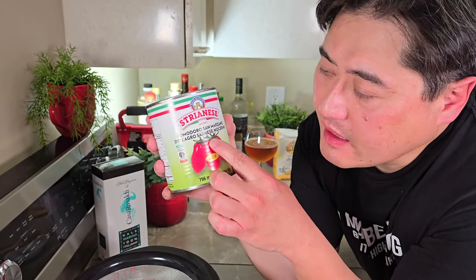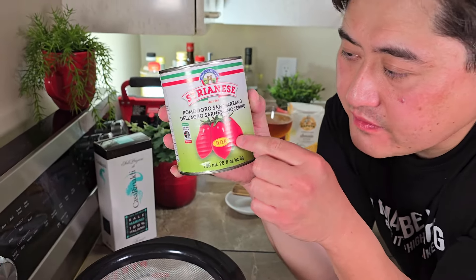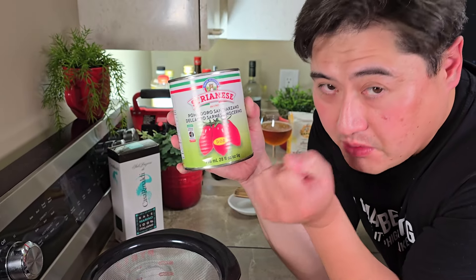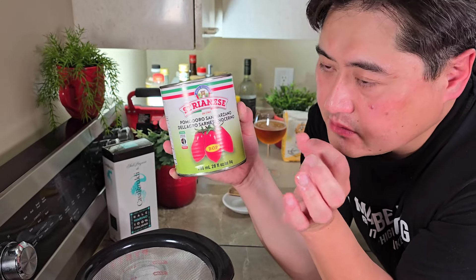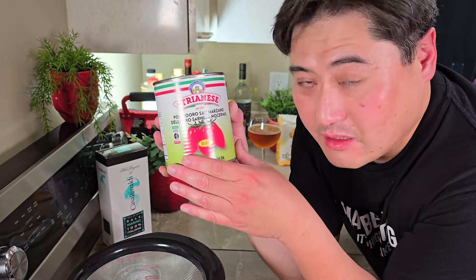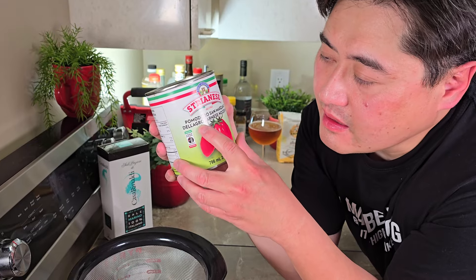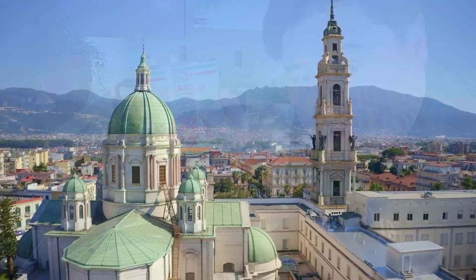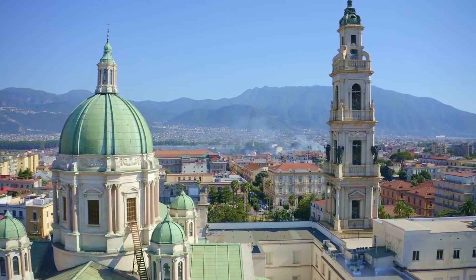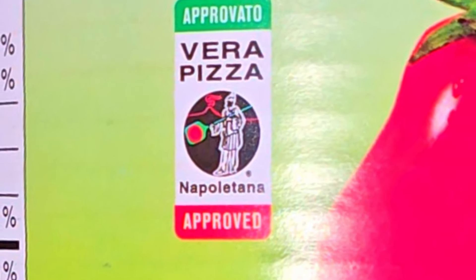The next step — you have to get San Marzano. San Marzano is the strain of tomato. If you don't get San Marzano, it won't taste the same. So if you have DOP and it's San Marzano, you're good. But if you really want to go the whole nine yards, use a San Marzano that's DOP and also grown in the Agro Sarnese Nocerino — a specific area near Mount Vesuvius where the soil is known to produce the best-tasting tomatoes.